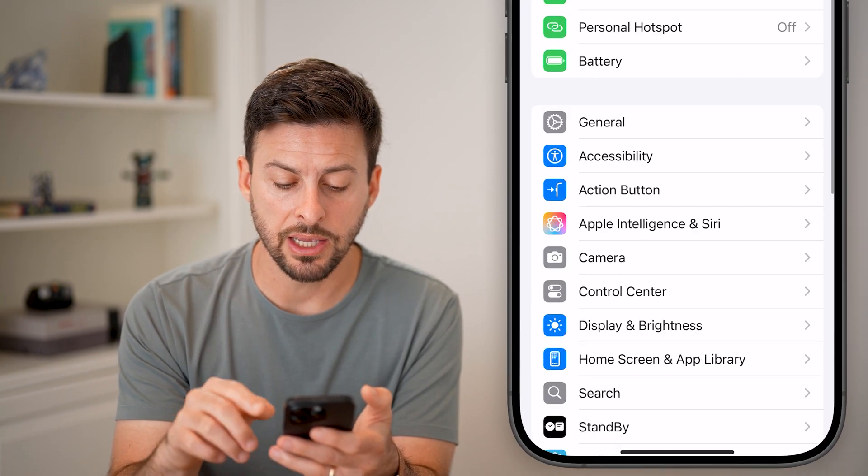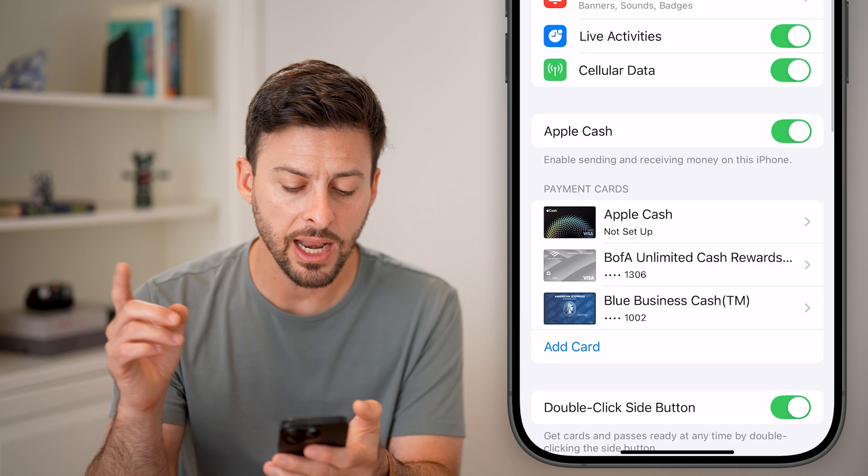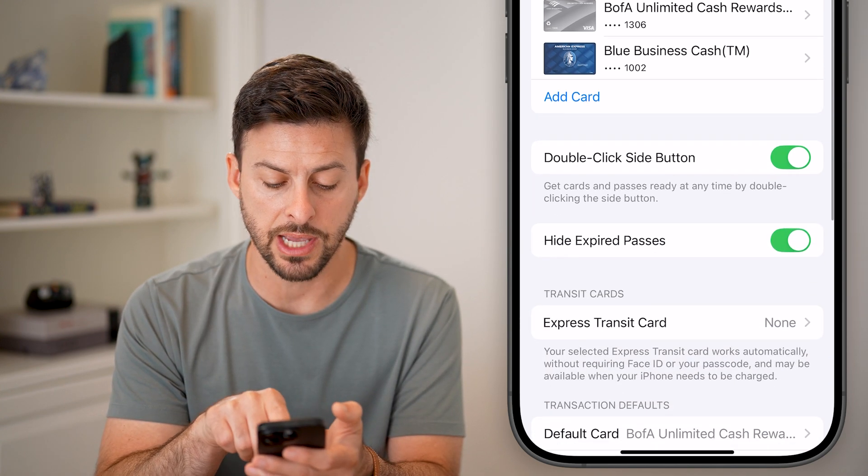In the Settings, I can scroll down until I find the option for Wallet and Apple Pay. From here, you can see Payment Cards — there is that Business Blue Cash card that I just added.